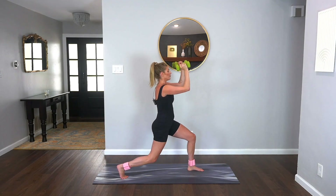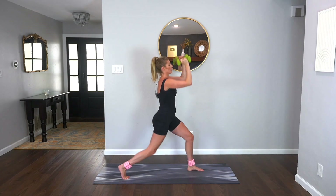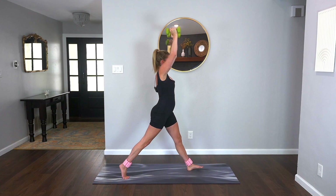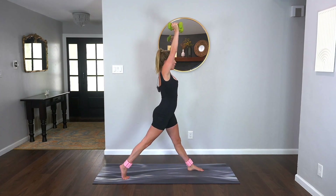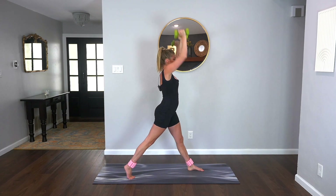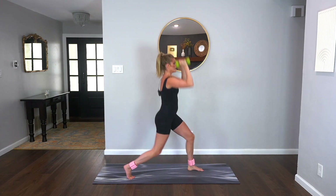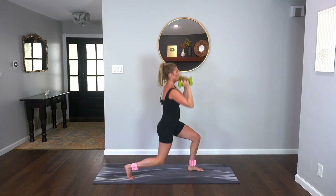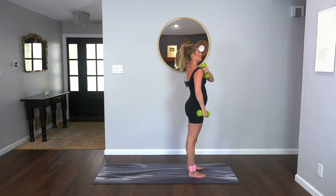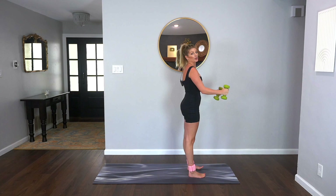We're going to go down and up eight times. Down, press, down, press. Inhale, exhale. So strong here, four, three, two, and one. Bring those feet back up, hip width apart, parallel. Pull your elbows back, shoulders down, core tight.